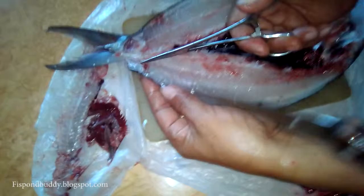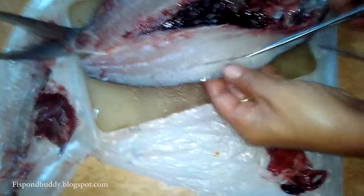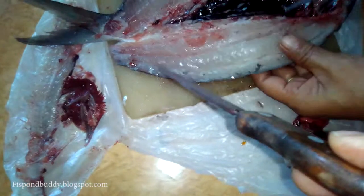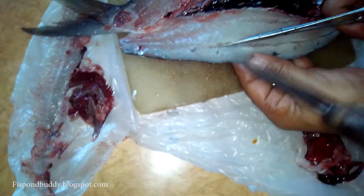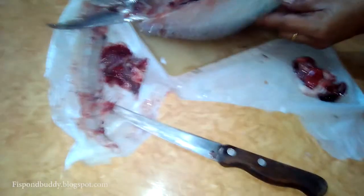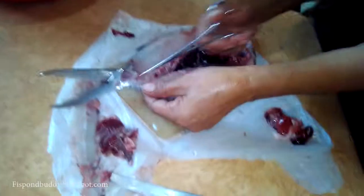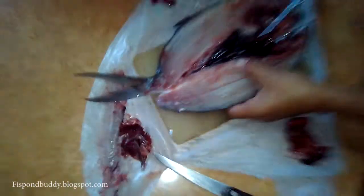The pin bones — the tiny spines embedded in the muscles of the bangus flesh — are located at the first line and the third line. The middle line does not contain any pin bones.